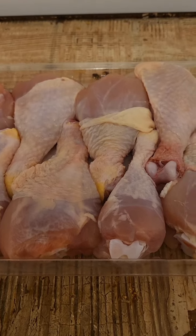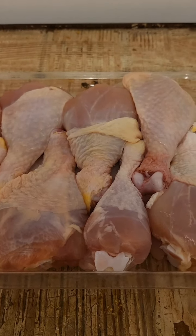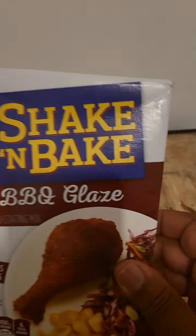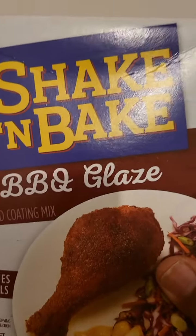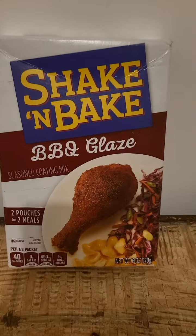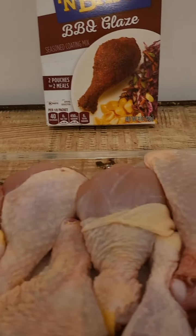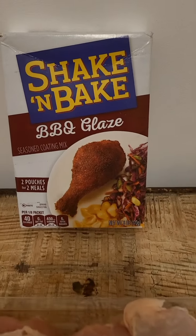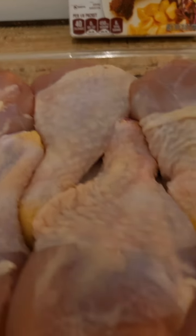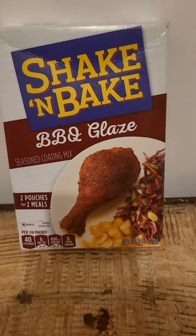Now, I've got a surprise for you. How am I preparing this barbecue chicken? I'm using Shake and Bake. Now, some of y'all are too young to even know what Shake and Bake is. But some of y'all know about Shake and Bake from way back. Well, that's what I'm using to prepare my barbecue chicken today — Shake and Bake.